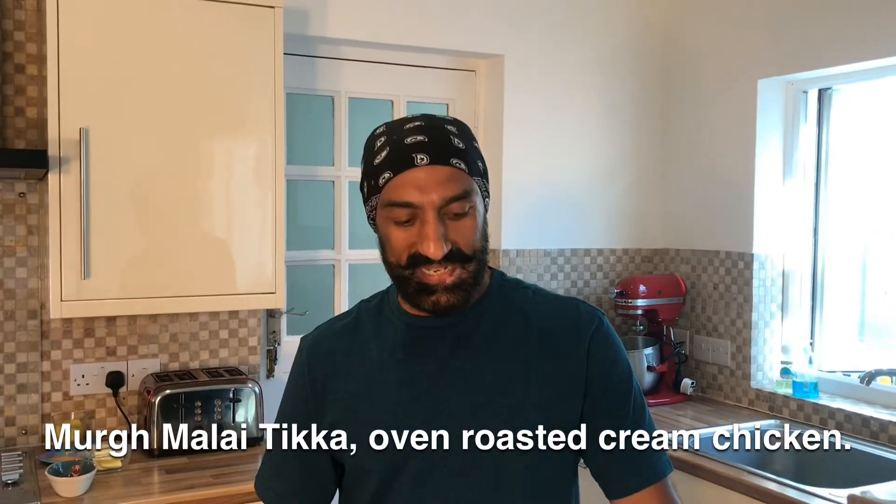Hi, Jolly from Home Kitchen. Today's recipe is again very interesting — it's on the lines of Tandoori chicken. We're trying to do a Murgh Malai Tikka version of it but with the bone. We're using a chicken thigh, and you can use this preparation with different cuts of meat if you like.